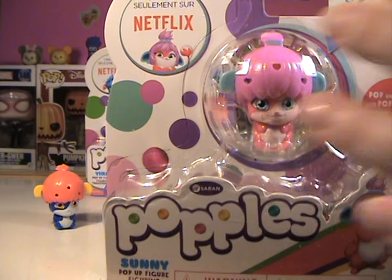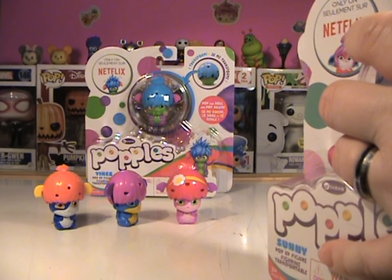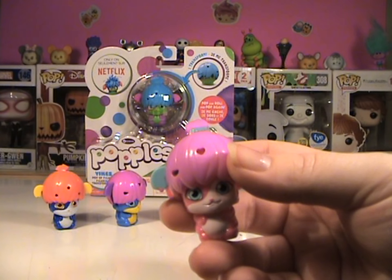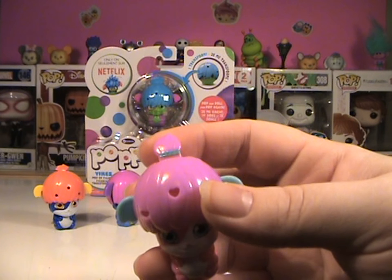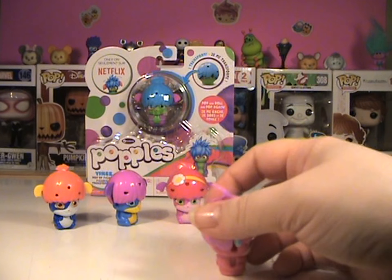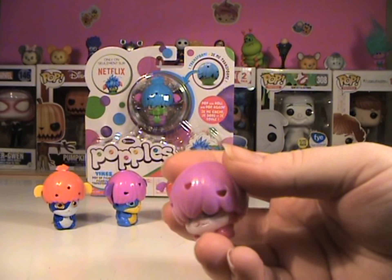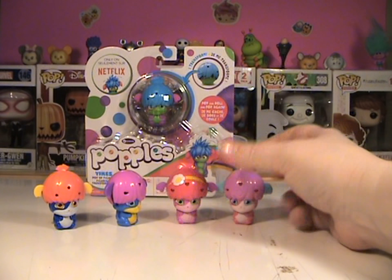Next we've got Miss Sunny. It looks like Lulu is the only one that doesn't have a little tuft of hair. Miss Sunny has what looks like a ponytail, because it's got the little — isn't she cute? I love her. Here we go, Miss Sunny — got to get my fingers out of the way. Miss Sunny's hiding. And then we're going to pop. These are too, too cute.